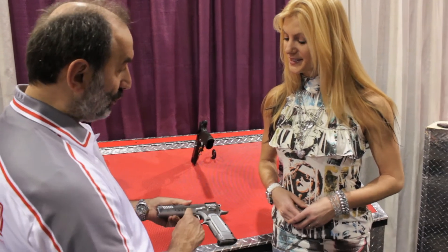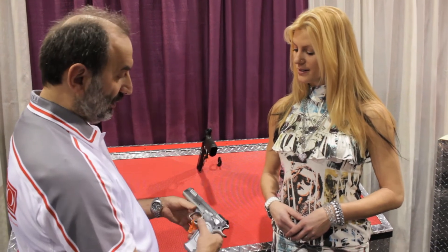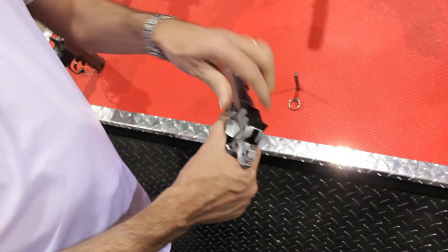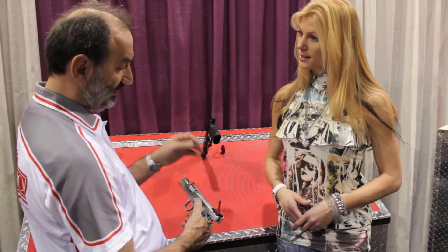We have also holes in order to add a scope mount if you want to shoot at long distance. The barrel is a 5-inch barrel and has a special design, as you can see, called a bull barrel. This is in order to increase the accuracy at long distance.